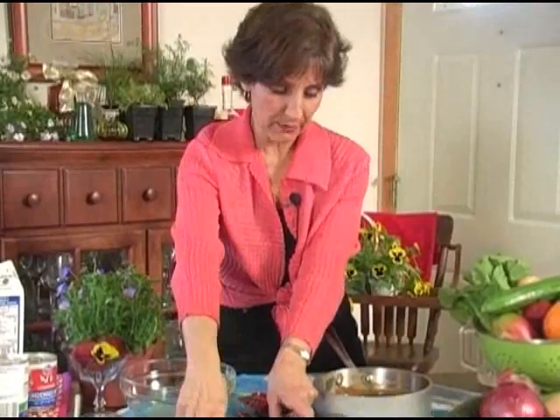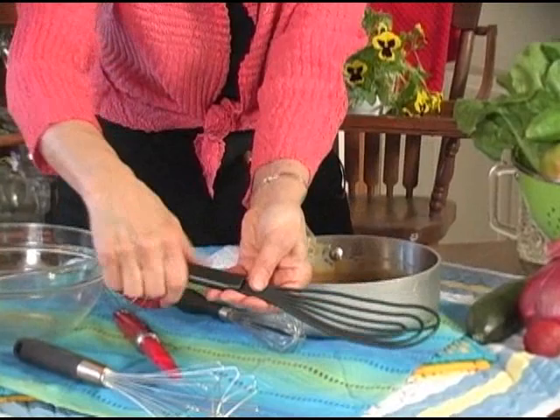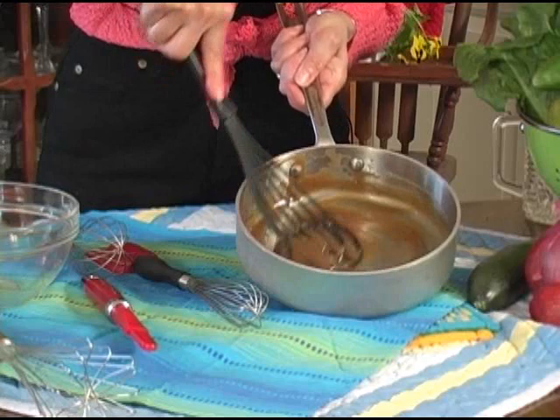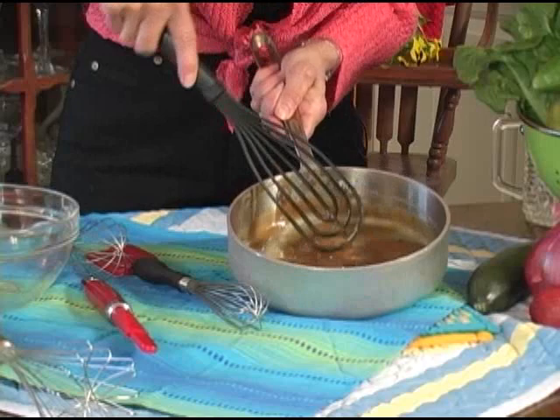Let's start out with a real basic whisk. Look at the way this is shaped — it's non-stick too for those non-stick pans. I use this a lot at Thanksgiving when I'm making my gravy in my roasting pan. The shape of this is flat. You not only get around the sides, but you get around the whole bottom of the pan so you can pick up all the fond — those little brown bits that create a wonderful gravy.